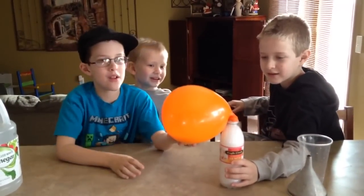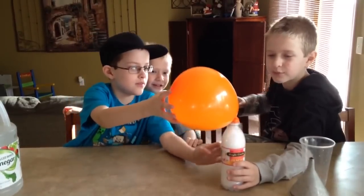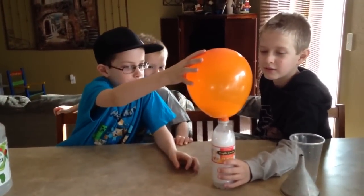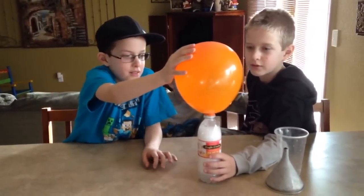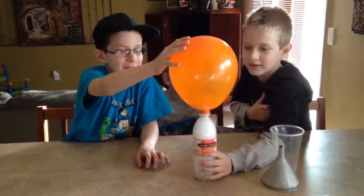Hold the balloon up! Hold it up. It's going bigger and bigger and bigger and bigger.